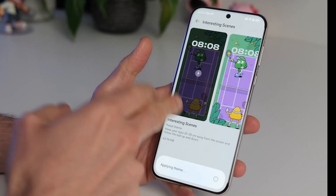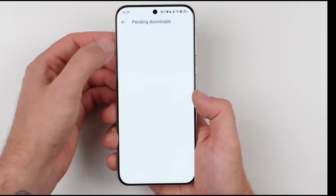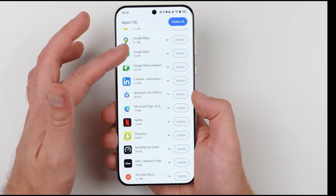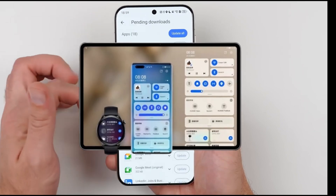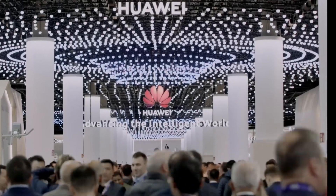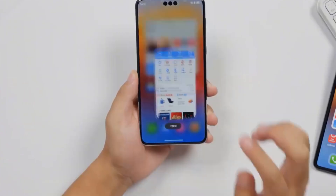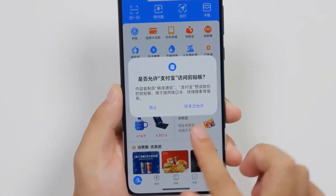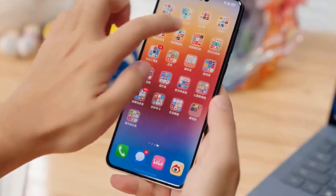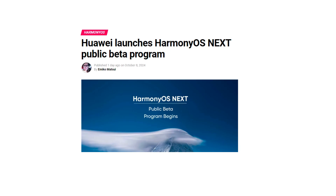Now, before you rush to sign up, there are a few things you need to keep in mind. Since this is a beta version, the software is still in development and may have some bugs. Also, installing the HarmonyOS Next beta could lead to the deletion of your data, so it's crucial to back up your device before upgrading. This way, you won't lose any important files or data during the installation process. Another thing to note is that some apps may not yet be fully compatible with HarmonyOS Next. Huawei is still working on adapting certain applications to their new operating system. If you notice any apps acting up or showing abnormal behavior, don't worry — it's a normal part of beta testing.